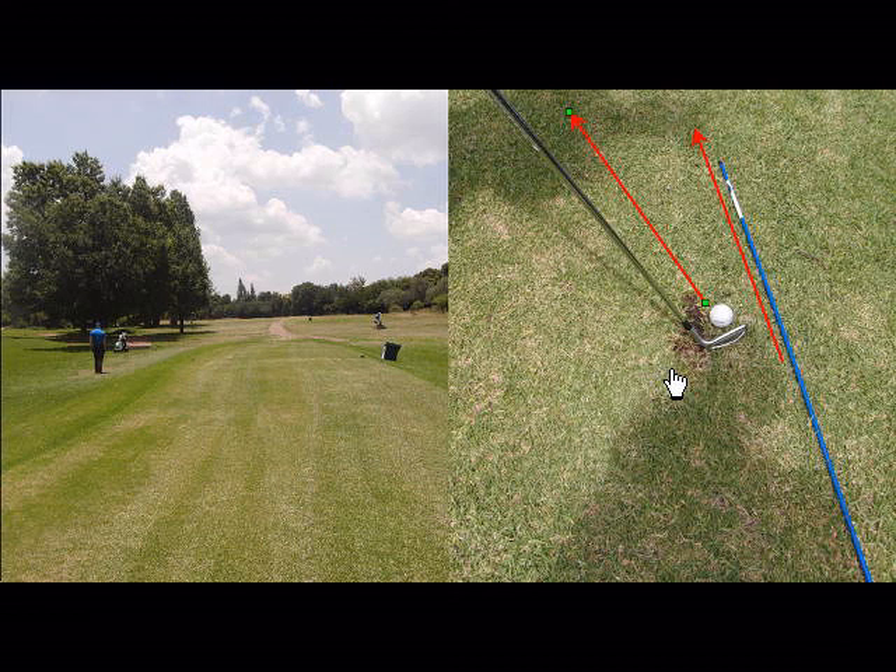left, the ball will go left. Depending on how far left the clubface aims, the ball will go that far left. So you don't have to necessarily take a penalty drop because you haven't got a backswing — you can just change your swing alignment and your clubface alignment and manage to get the ball back onto the fairway quite easily.